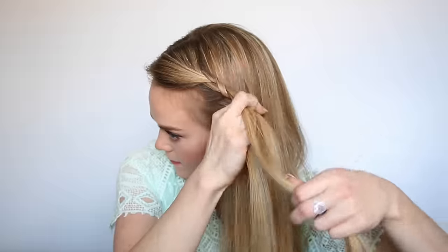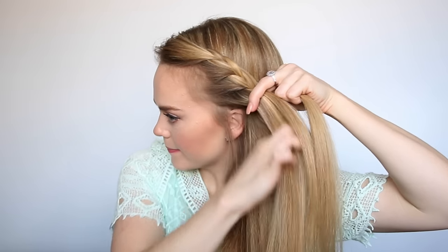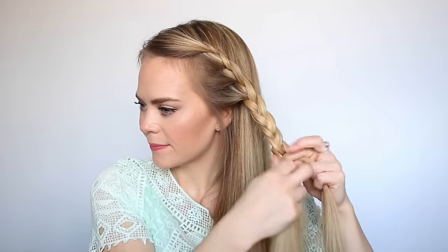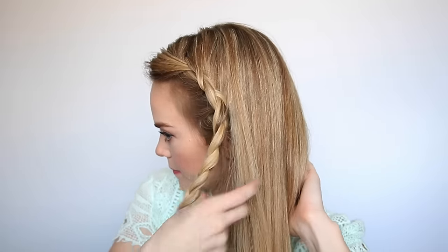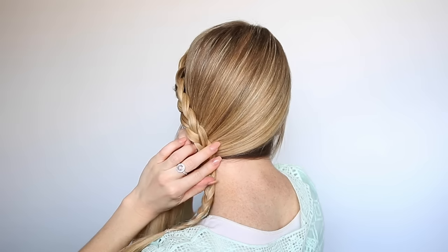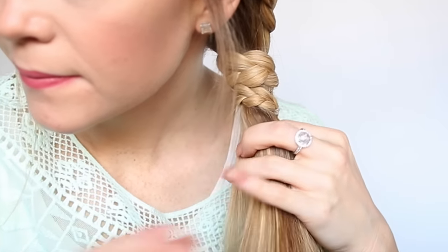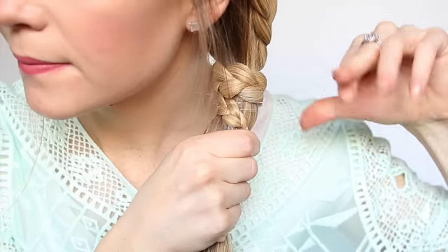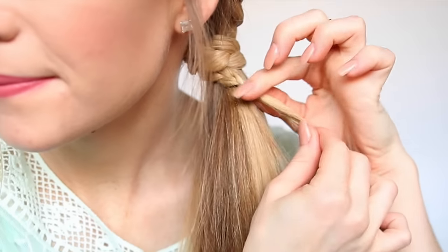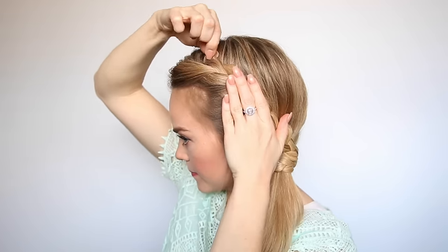Cross the strand on the right over the middle, then the strand on the left over the middle, pick up a new section and bring it into the braid. Now that the braid has reached the ear, braid this section to the bottom in a regular braid and tie off the end with a clear elastic band. Bring the rest of the hair over the left shoulder and wrap the braid over the top, underneath, and back up the front side, continuing to wrap until you reach the end of the braid. Take a clear elastic band and tie it over the ponytail, making sure to include the end of the braid to hold it in place. Once tied off, remove the elastic band from the end of the braid. You can leave it just like this, but I went back and gently pulled on the edges to make it a little fuller.